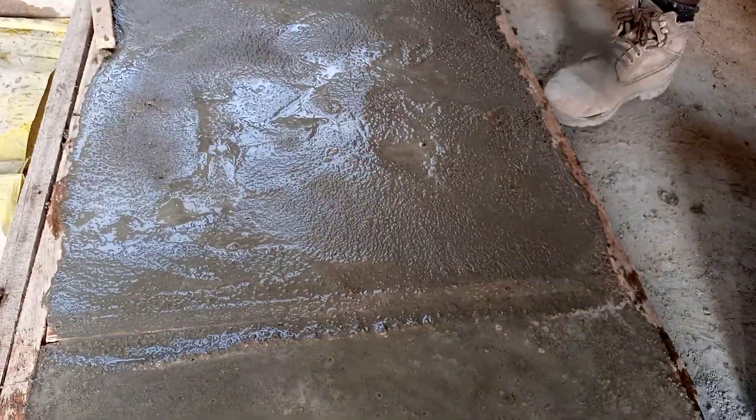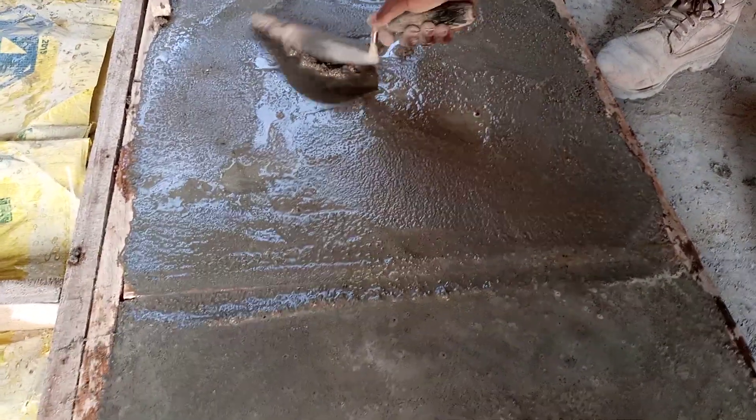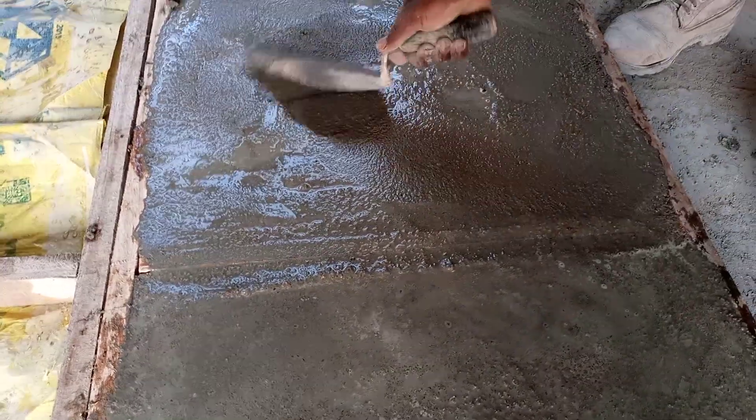The materials he used for this are just river sand, cement, and water — so it's mortar that he's using to make these, or you could call it concrete; it's essentially the same thing.